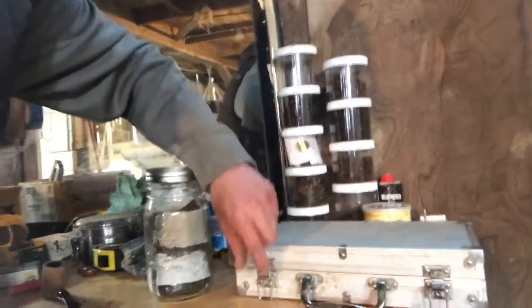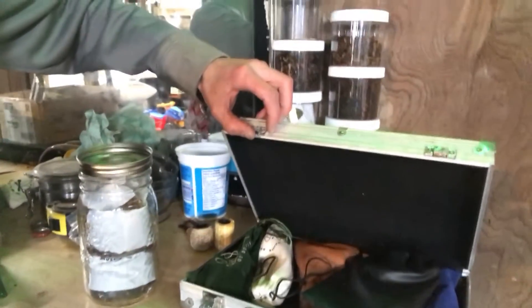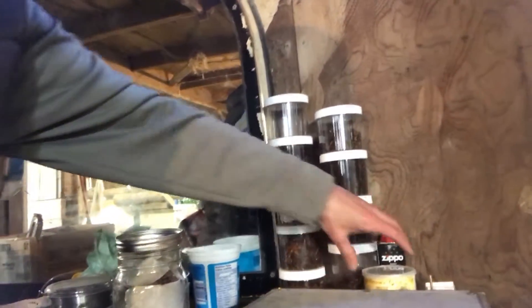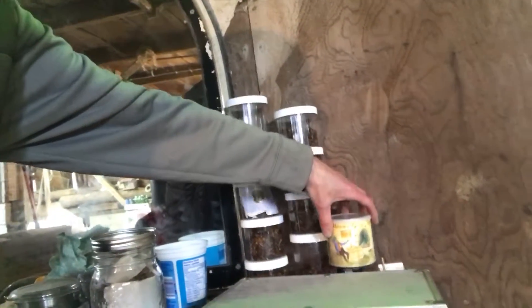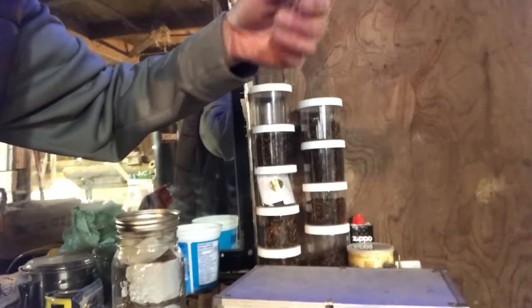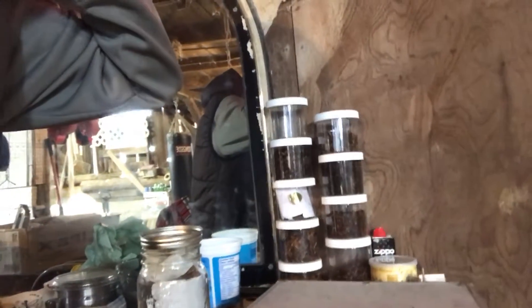I keep all my pipes in that case here. I have my bulk tobaccos here, and one lonely sealed tin of Frog Morton Cellar from 2015. Lighter fluid and all my knickknacks are just in a drawer in the bottom of the toolbox which all my stuff sits on.